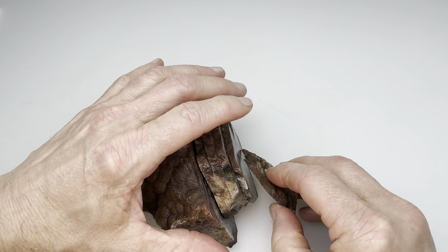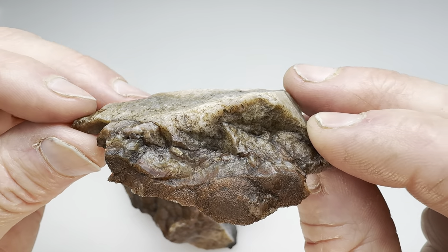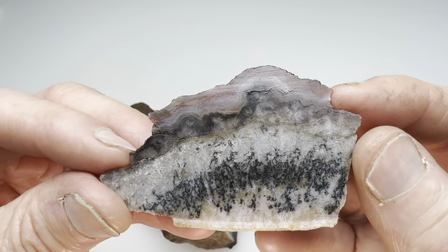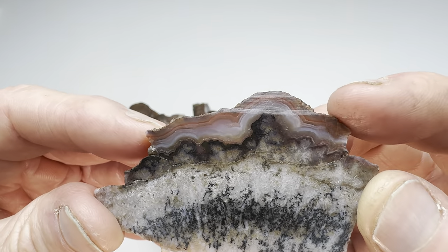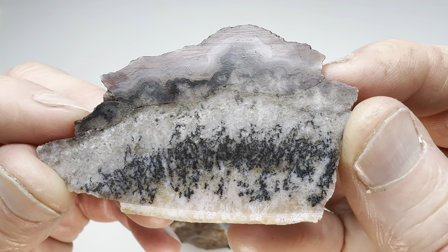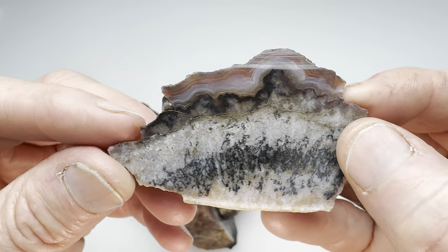We'll begin with this little end piece here. This is what it looked like on the outside. It does have that nice little bit of banding at the top there, but the rest of it — sure, it's agate, I can see that it's agate — but it's not quite what I was expecting.